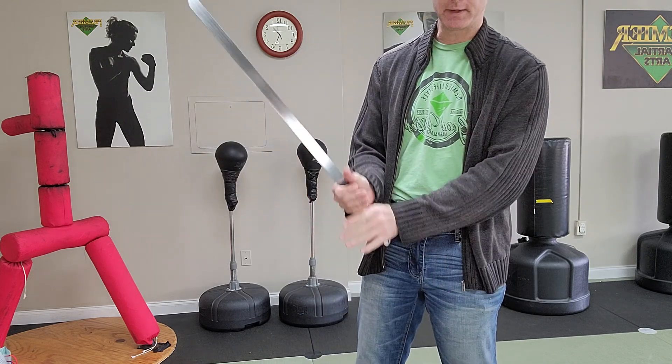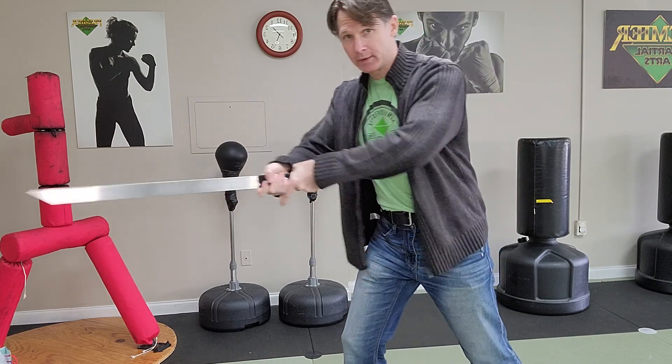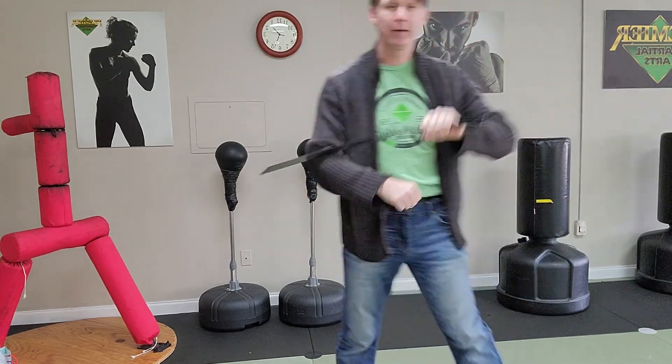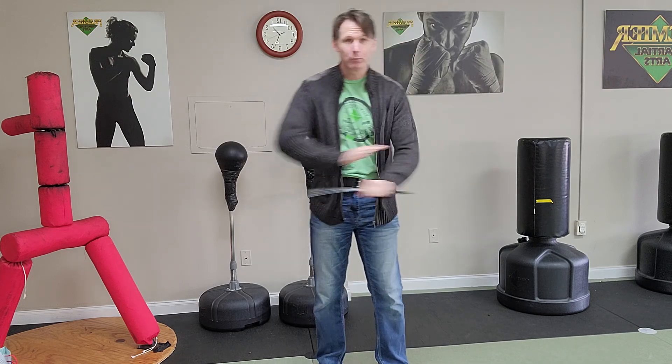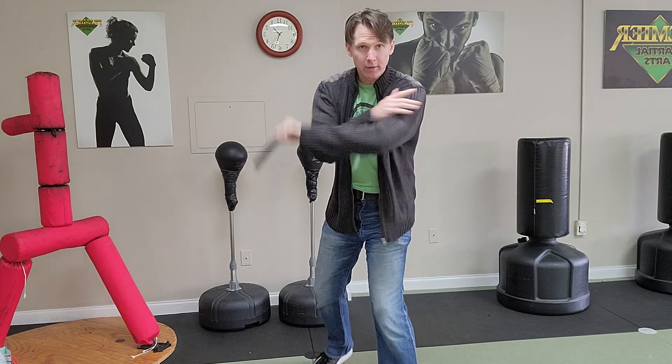You could punch somebody with it — you have a lot of deployment options. All of a sudden you've got a sword in your hand. It can be done with two hands; the grip is big enough that if you want to do that, you could fight that way with any kind of motion you'd like, depending on how saucy you feel that day. I do think this takes a little bit of practice to get the deployment right and to decide how you want to use the weapon.